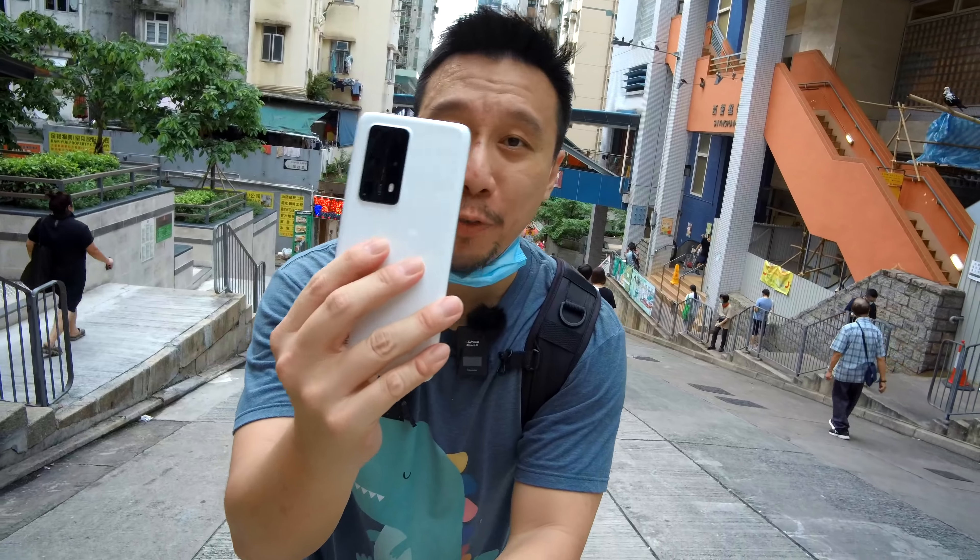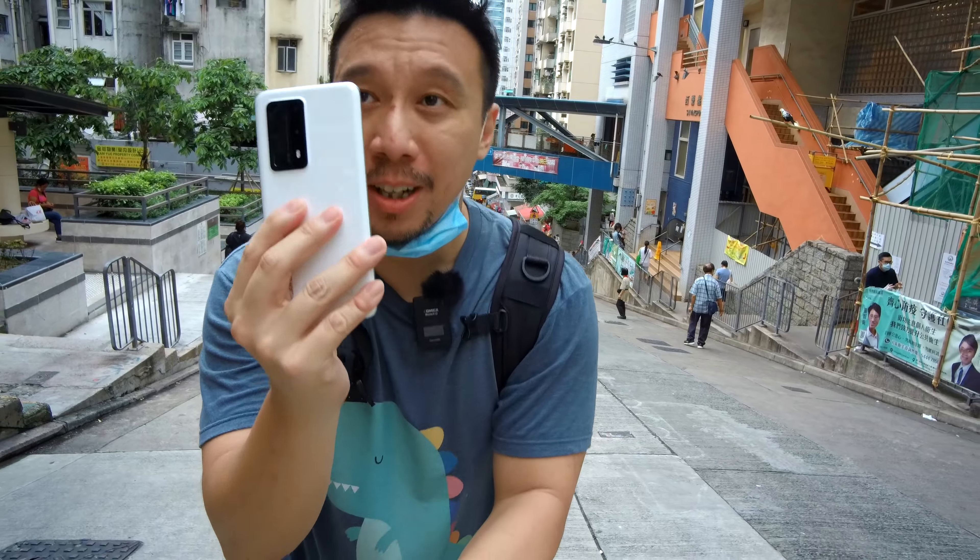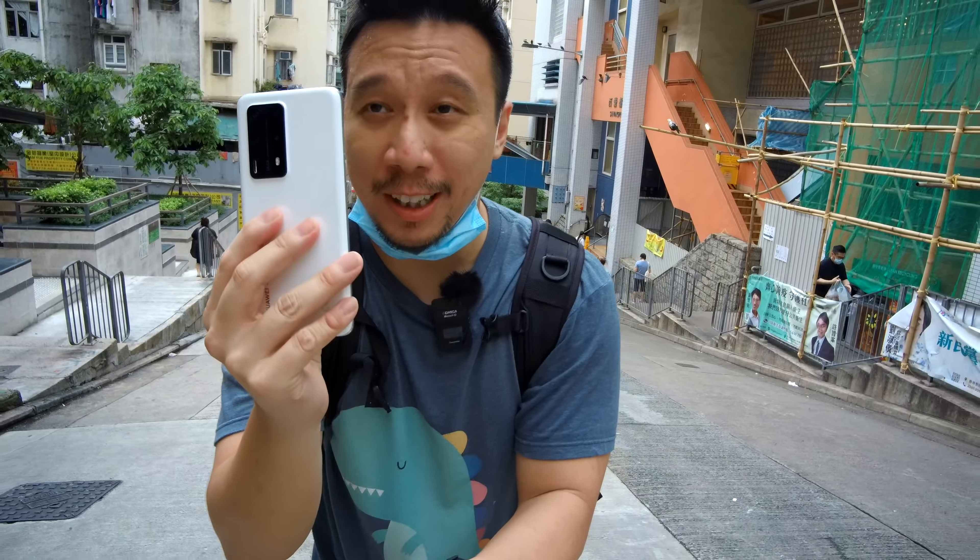Hey everybody, hope you guys are all healthy and safe. I have here on me the Huawei P40 Pro Plus. This is the most souped-up, top-of-the-line version of Huawei's flagship.